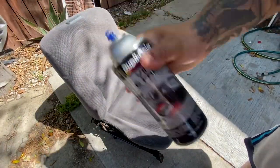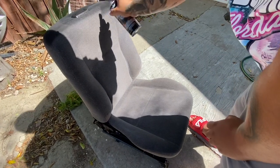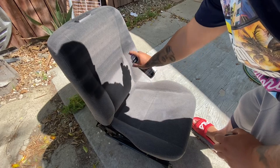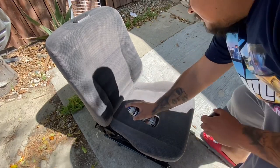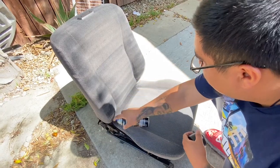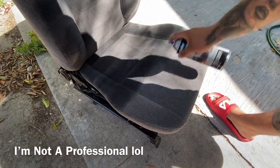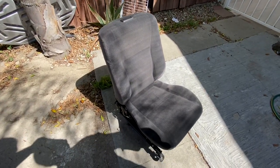Alright guys, the moment of truth. Well, that's the first layer. I'm probably going to do the brown — wait, same set, still have a lot left.